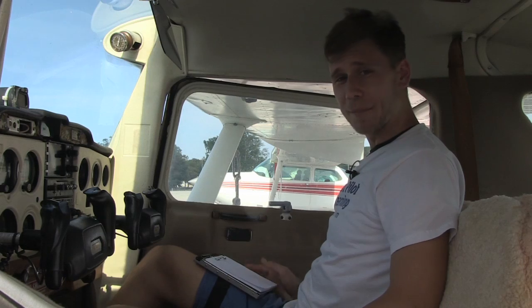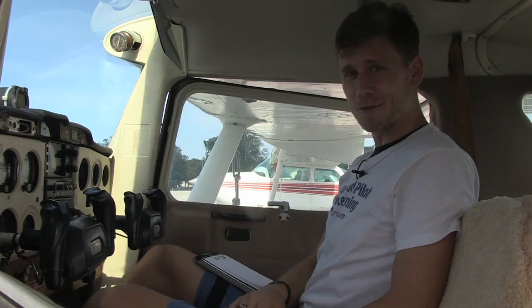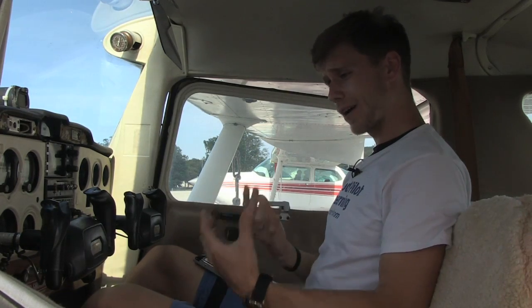Hey everybody, Jason Shappard here of MZeroA.com, sitting inside 512 Romeo, my beloved Cessna 150. As you guys know, cockpit space in a 150 is fairly limited.